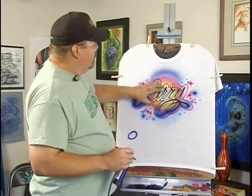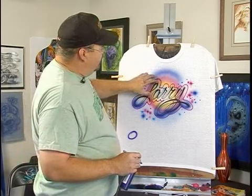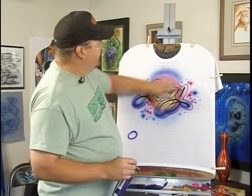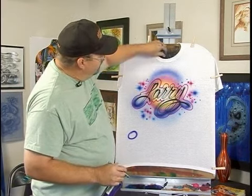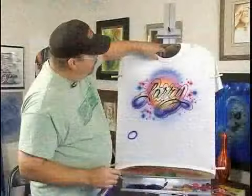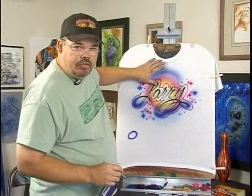One thing I do want to point out is notice how I got a little higher with the blue up here — I was talking about the wrinkles and things like that. Look at the collar right here. See how that edge has caught the air and caught color on it from the overspray. That's what I meant by overspray.